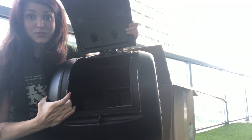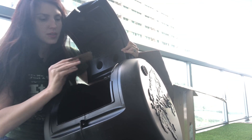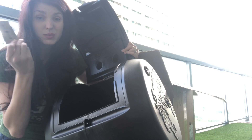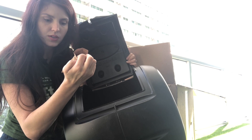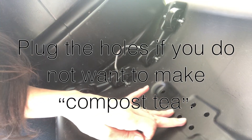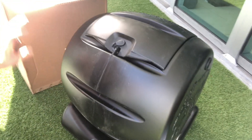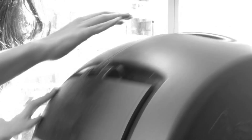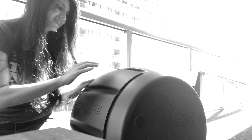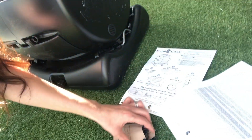This is as clean as this thing is ever going to be. There are some instructions inside and a business card — once I'm done getting their information, I can compost it. These are plugs that you could close up or leave those holes open. There's no extra packaging in the box; your unit comes with the tumbling system, some instructions, their business card, and these plugs.